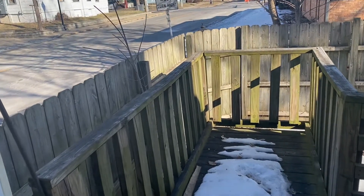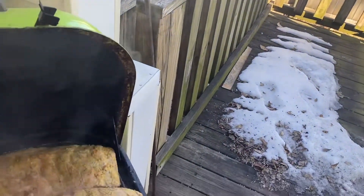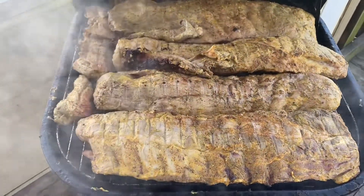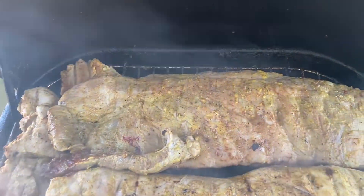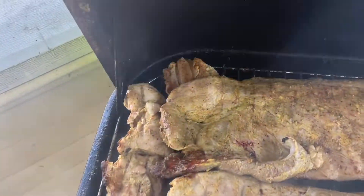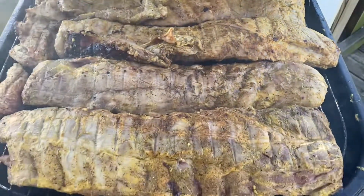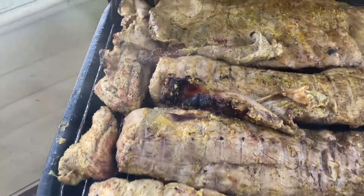All right guys, we're back — gonna check on the meat and see how it's coming out. So far so good, everything's looking good. Everything's cooking really well as far as the ribs, and that's the main thing I'm concerned about. So with that said, we're having another fun time smoke today, part two.